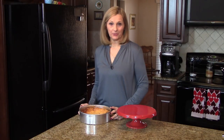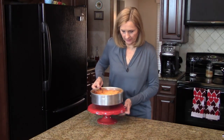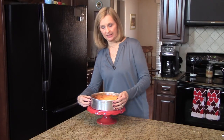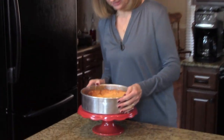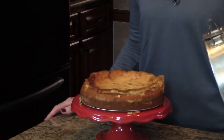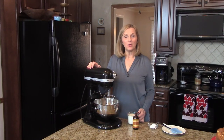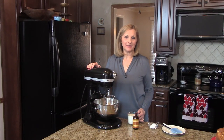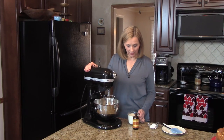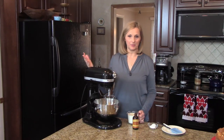My cheesecake was in the refrigerator overnight, and now I'm ready to take it out of the pan. I have this cake pedestal here that I'm just going to set this on, and I'm going to undo the springform pan and take it out. So there it is. Now I'm ready to make the topping. I've had my bowl and my whisk in the refrigerator overnight because it works better when it's cold — it whips better. I'm going to add my whipped cream into the bowl, along with my almond extract, and start whipping this together.